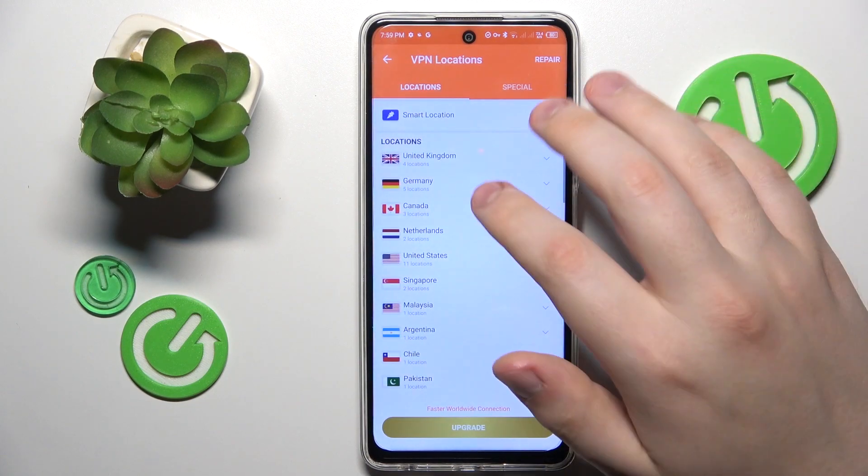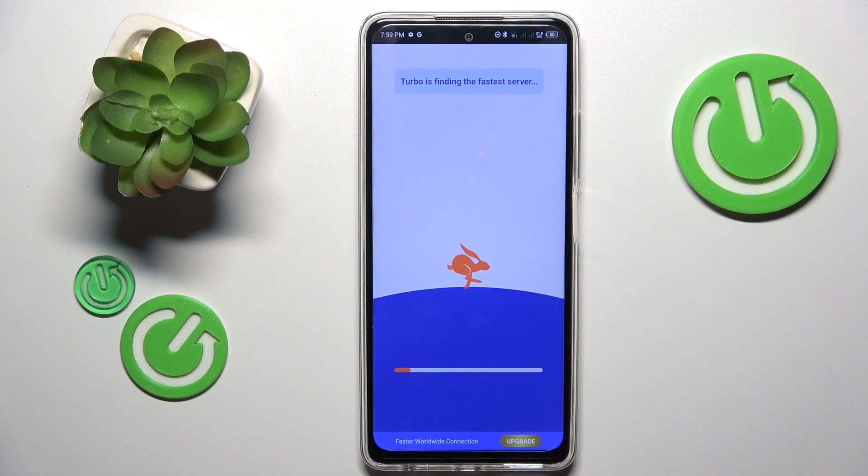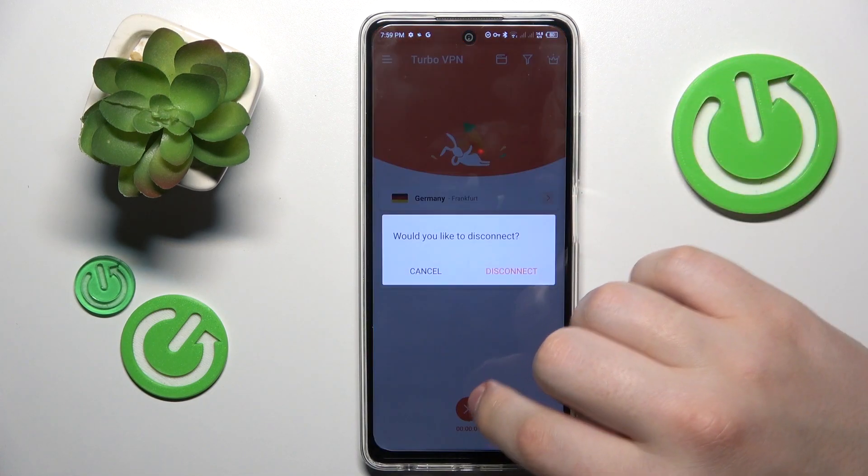Now you can change the server that you're connected to like that. And finally, if you would like to turn the VPN off, you will need to tap at this cross icon over there.